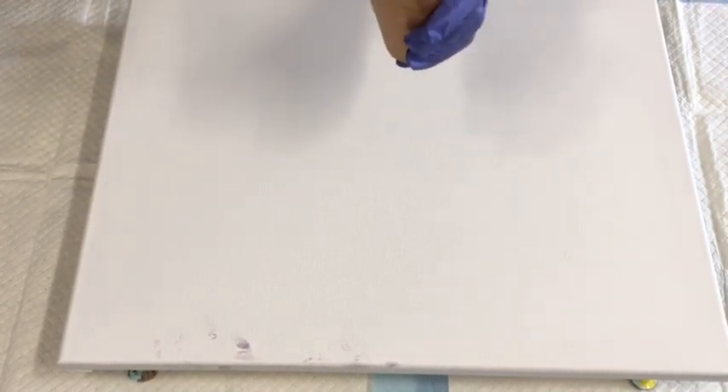G'day guys, Gilly Cube, Sunshine Coast in Queensland Australia, coming to you with another pour today. I'm going to do a pour on the diagonal — just sort of changing the camera angle. I'm using the Montmart studio acrylics with the pouring medium.